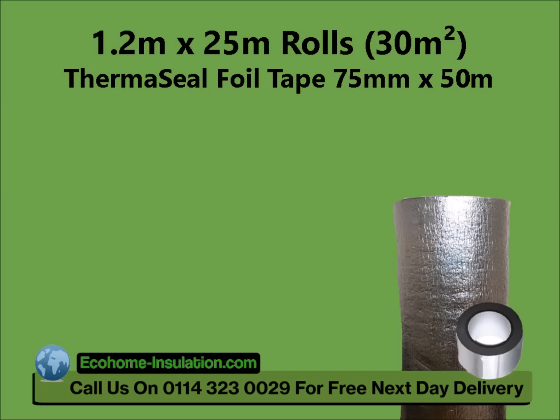Ecotec Floor Foam is supplied in easy-to-handle 1.2x25m rolls, providing 30m² of coverage, and also comes with 50m of Thermoseal Foil Tape. Everything you need to insulate your floor.